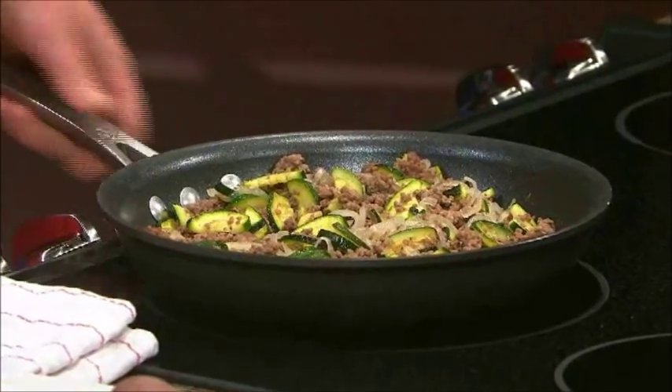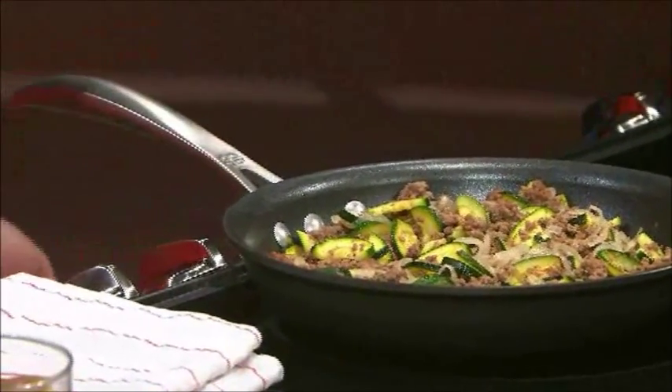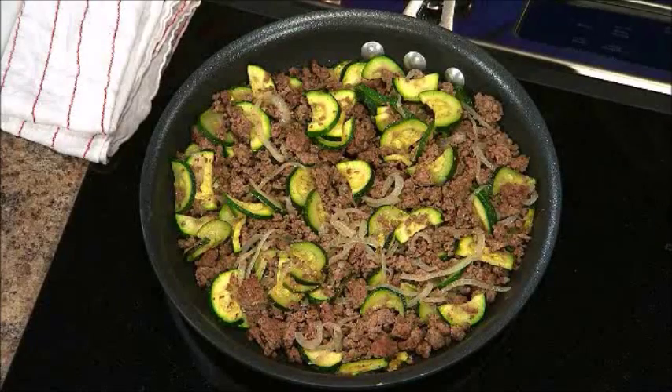We've got a non-stick skillet, and the most important thing when you're choosing your skillet is choose one that's oven-proof. If you have a plastic handle or something like that, it's going to be a problem, because it is going to go into the oven. So go ahead and preheat your oven to 350 so that gets hot while you do the rest of the stuff.